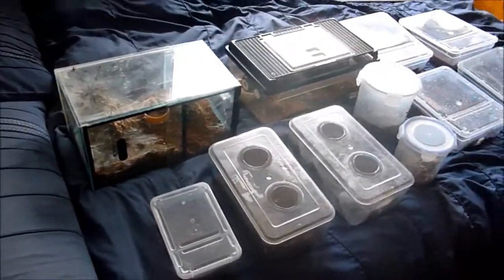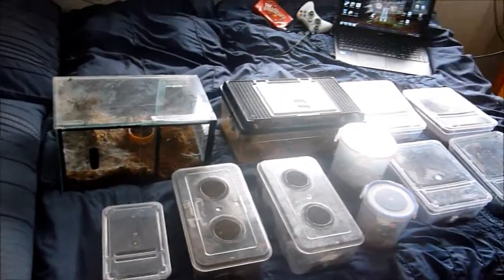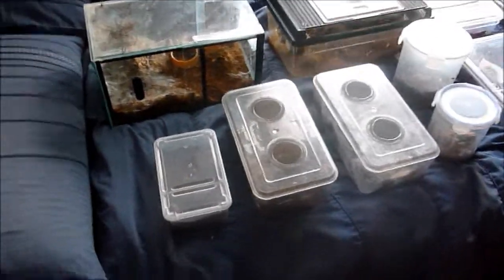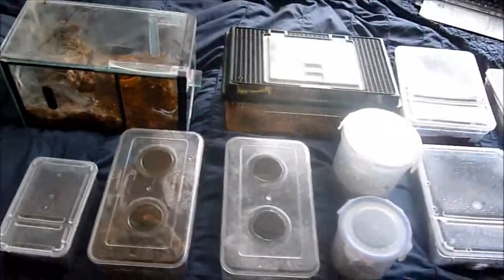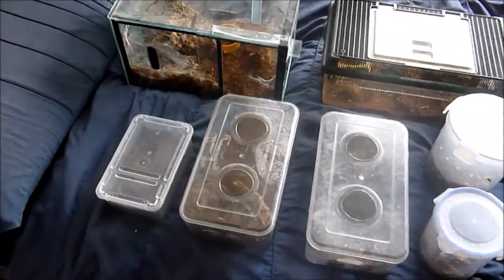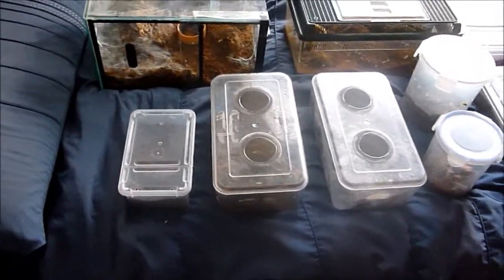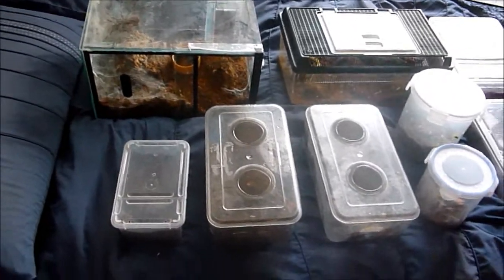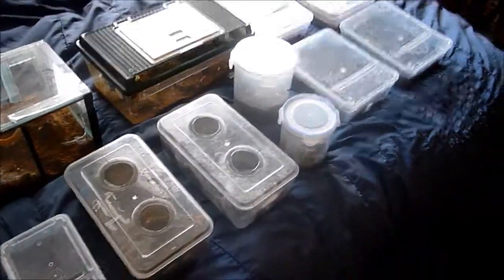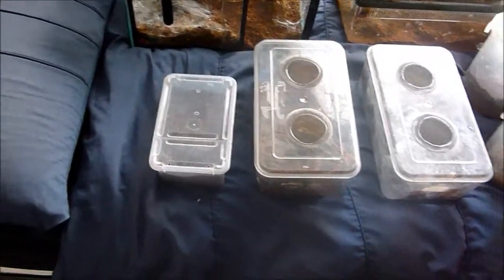Hey everyone, how you doing? It's Tarantula Dan here and I'm going to be doing a huge update video to basically tell you everything that's been happening over the last couple of weeks. As many of you know I haven't been doing any videos recently because my camera broke, but I was lent one by my dad so I'm able to get some videos done. I've just been busy so my apologies for that. Yeah, plenty to talk about — I've had some new molts and just a few general updates, and some other videos I want to try and get done today while I'm free.